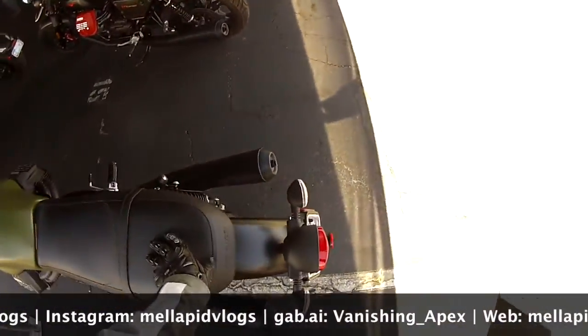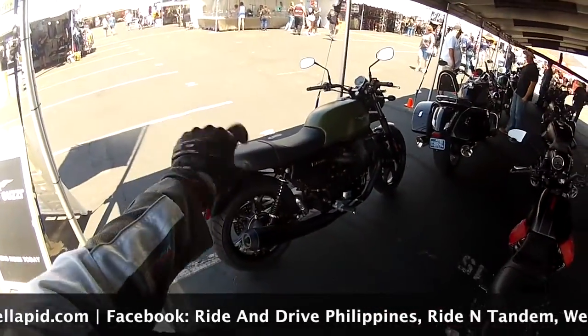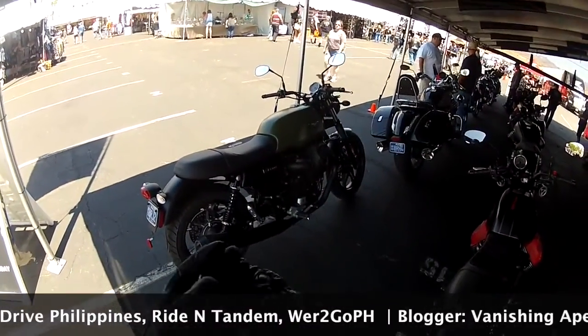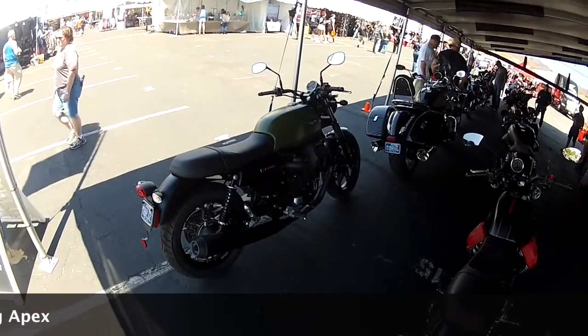The Moto Guzzi V7 III Stone — thumbs up. I'll see you guys later, peace out.